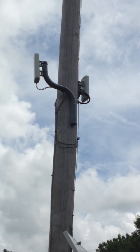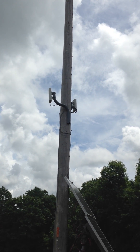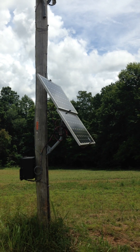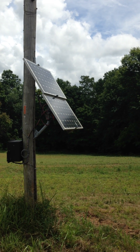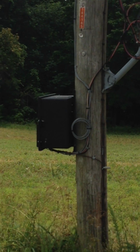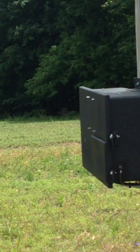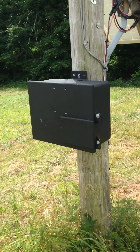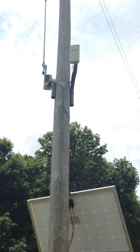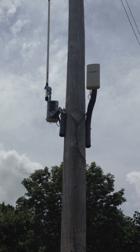This is my TP-Link 2.4 Gigahertz point-to-point Wi-Fi setup, beaming across a farm here, powered by solar panels — two 100-watt, 12-volt panels with a charge controller and batteries stored inside this box. These are Power over Ethernet point-to-point units used to share an internet connection across the farm.